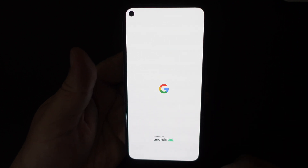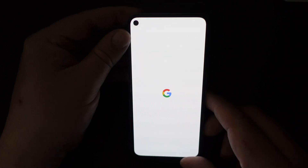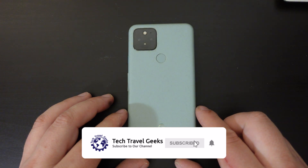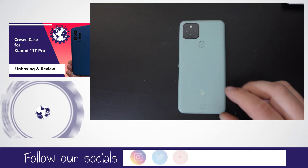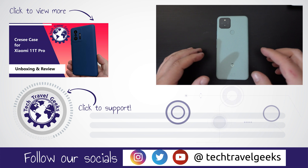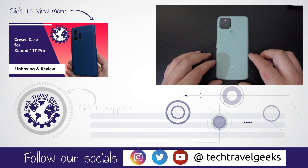So once you go through that process and enter your pattern, you'll be then taken to the splash screen. So that's the easy way to reset your Google Pixel 5 or any Google Pixel device running Android 12. We hope you've enjoyed this short video on how to reset a Google Pixel smartphone. We cover consumer electronics, gadgets, pretty much anything we think makes the travel experience better. Smartphones are a big part of that. If you'd like to see more of that coverage, please do subscribe to the Tech Travel Geeks here on YouTube. Thanks for watching and goodbye from me.